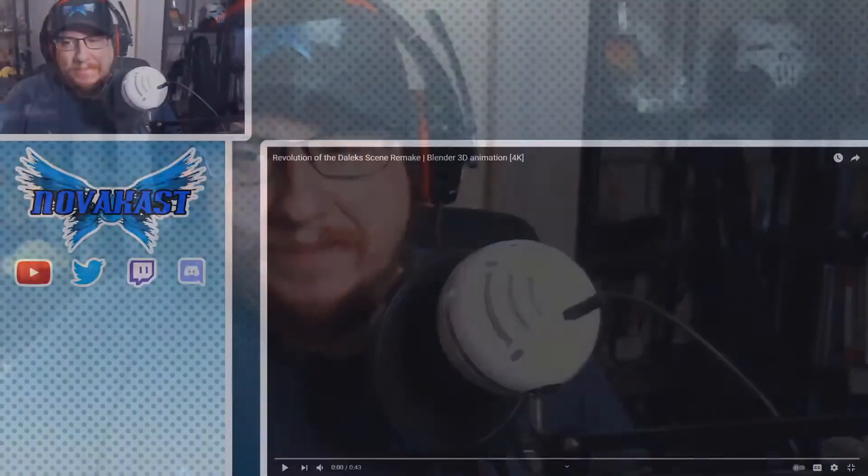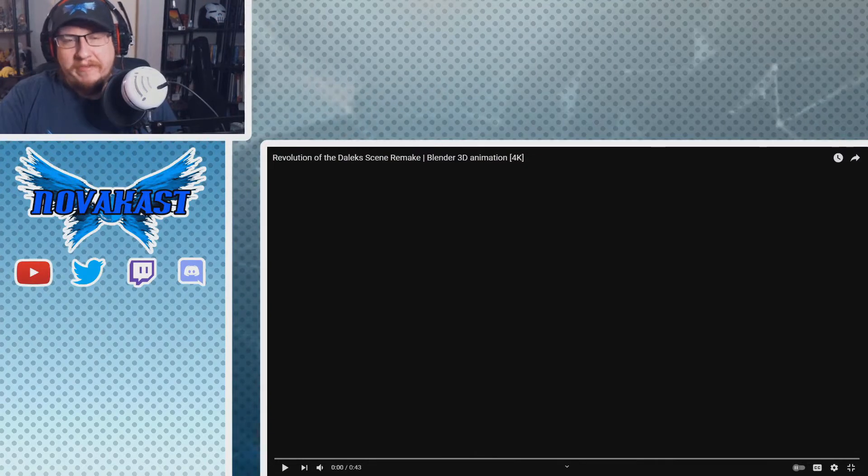How's it going everybody, this is RobNovaCast back with another video. With this one we got a couple of animations. First off, I'm kind of a fan of Doctor Who — haven't seen some of the recent stuff yet. I think I got to the 13th Doctor partially, and I still need to watch going onward from there.